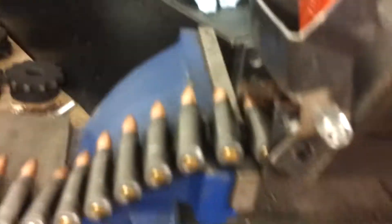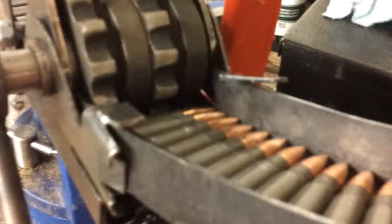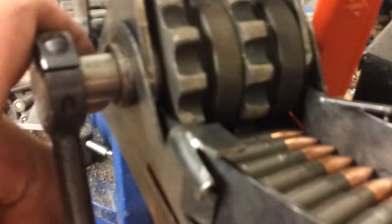You can see the rounds here in the hopper. The belt is fed through the bottom on this side, feeds out on this side, and it's pretty simple. Once everything is lined up, all you have to do is start the crank and it will simply roll those rounds straight into the RPD belt.